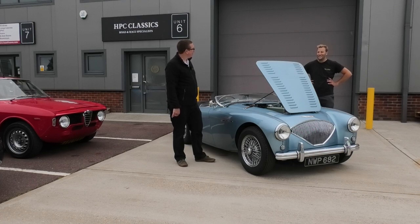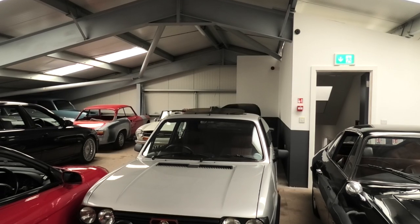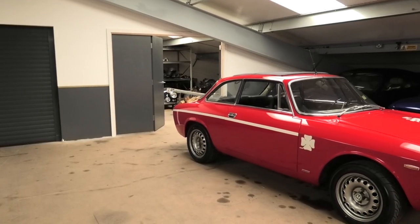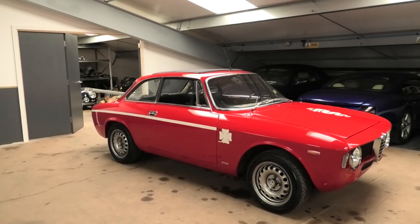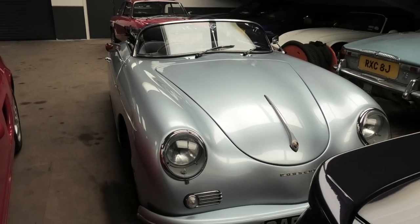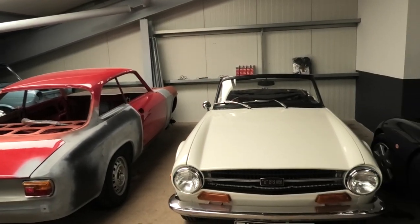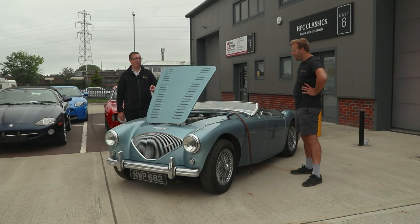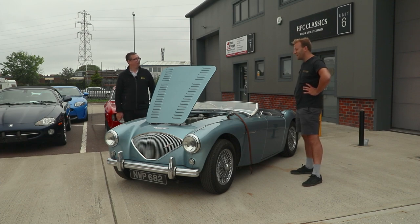I've had a look around inside and there are some amazing things in there — it's like an Aladdin's cave of cars. Most of them are for sale; everything's for sale at the right price. So how much is this one? It's at £74,995, being that it's fully restored and drives as well as you could possibly imagine. It's obviously got the right 100M Le Mans spec stuff — it's as good as they come.